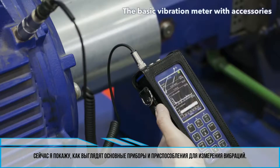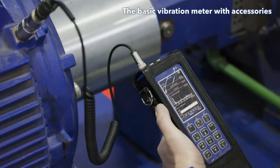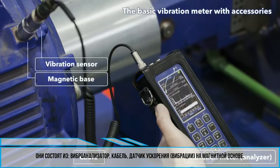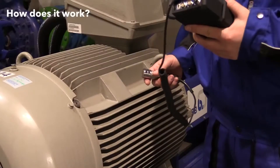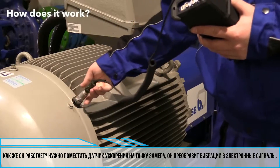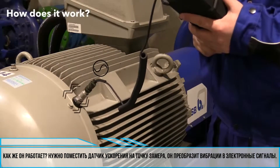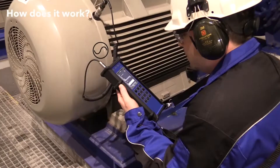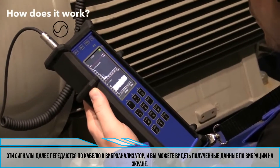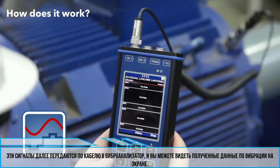Let's explain what the basic vibration measuring equipment looks like. It consists of the following parts: a vibration meter or analyzer, a cable, and an acceleration or vibration sensor with a magnetic base. You place the acceleration sensor on the measuring point. This converts the vibrations into electronic signals. The signals are transmitted via the cable to the vibration meter or analyzer, and the signal is processed into vibration values which you can read on the device screen.